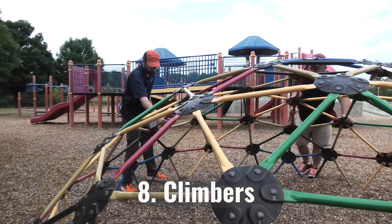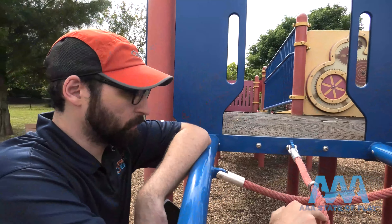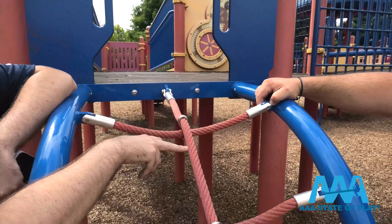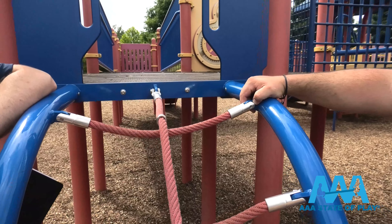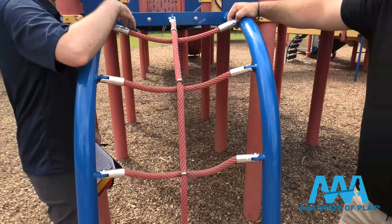Halfway through the list is freestanding climbers — rope, metal, whatever. Is it solid? These ropes are just covering a center steel cable, so we check for any exposed steel cable on the inside or anything that's coming loose.